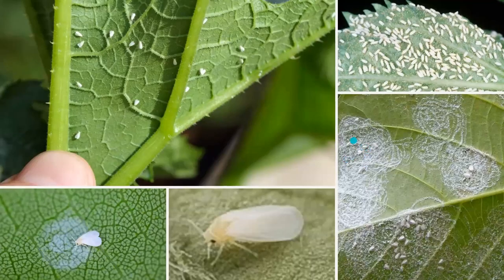Whiteflies use their piercing, straw-like mouthparts to suck the sap from the phloem of the plant stems and leaves. If there's a large enough population, this can cause the leaves to turn yellow, appear dry, or drop. Feeding can cause plant distortion or discoloration, and whiteflies excrete honeydew, causing the leaves to become sticky or covered with black sooty mold that grows on the honeydew. Here are some photos of varying infestation levels.